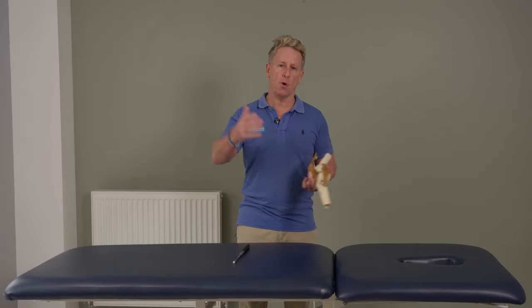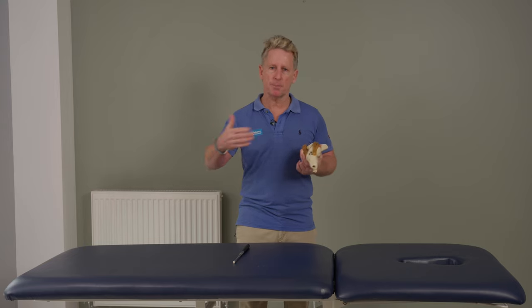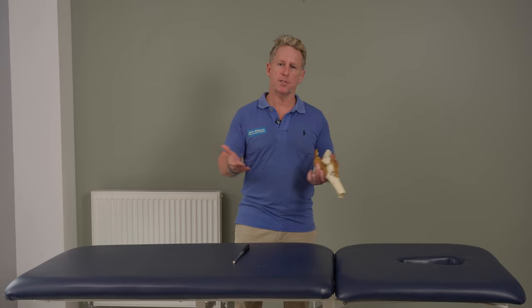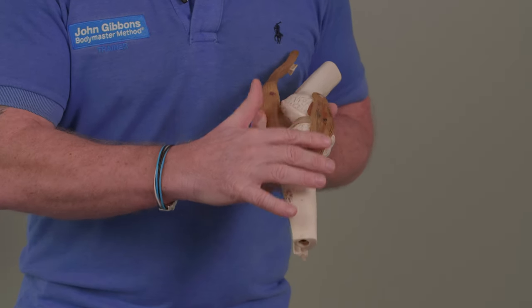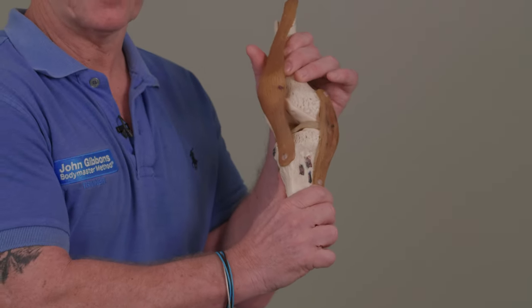It naturally depends on how tall you are, but roughly speaking six, seven, up to nine centimeters, maybe a bit longer or shorter depending on how tall you are — if you're five foot two it's going to be different from six foot eight. That ligament crosses the medial side of the joint line and in a simplistic way it prevents the knee from doing this, which is called valgus.